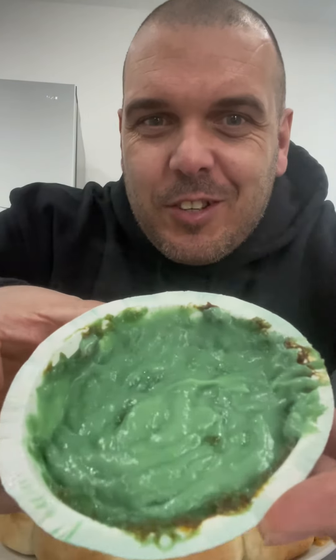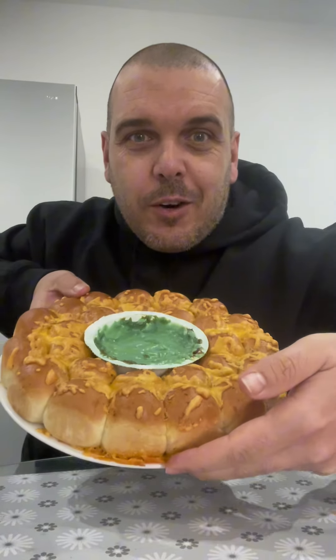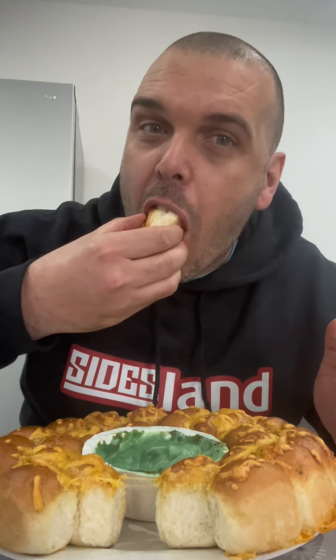Right guys so there's the cheese sauce, goes in the middle. Then we just tear and dunk it in. Just tear the bread off and give it a dunk.